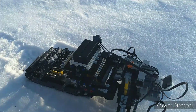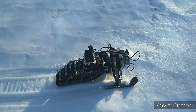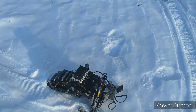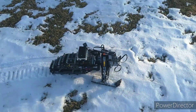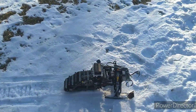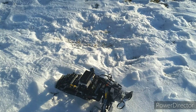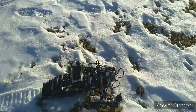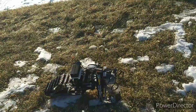So, let's try driving it. It also works okay in grass.